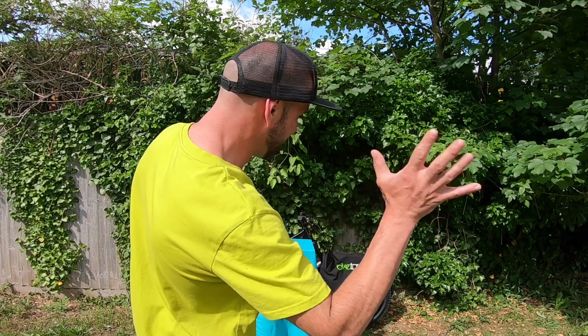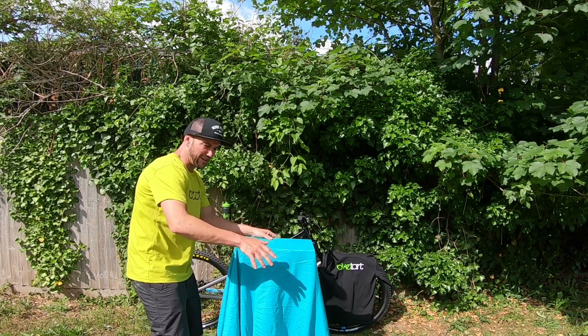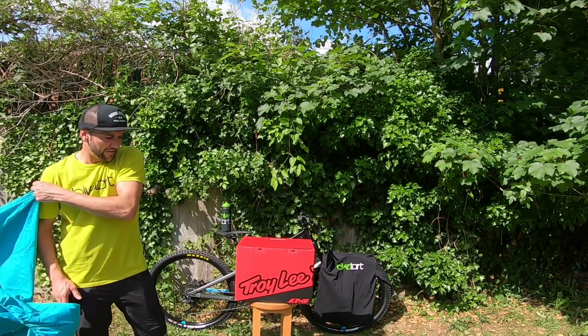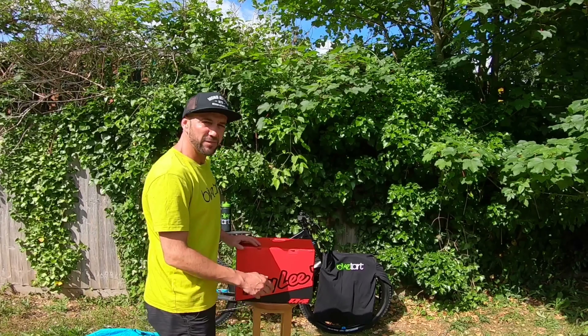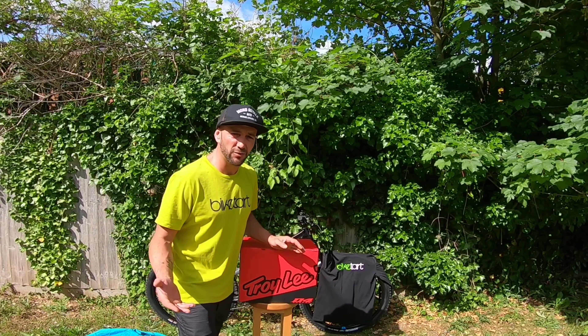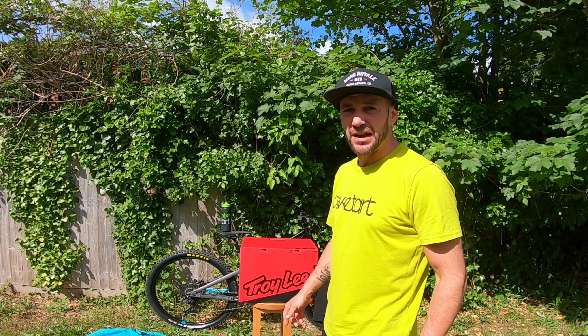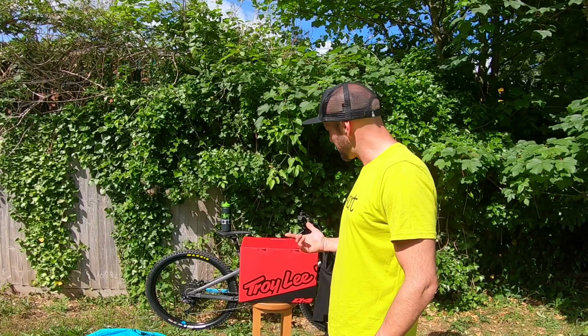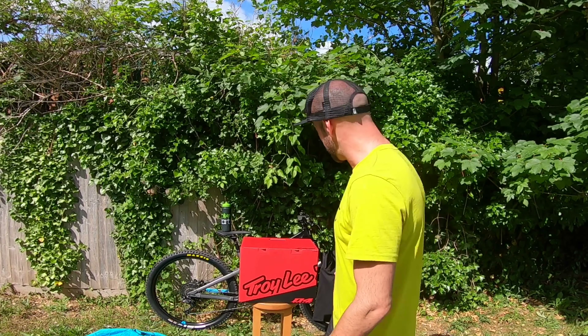So into the unboxing — here we go. The new Troy Lee D4, that's right. I used to run Troy Lee a little while ago and was absolutely stoked when I heard they were going to release the new D4. Got myself down for one as soon as it was available, and the good guys at Bike Tart hooked me up, no problem at all. So let's just get on with the unboxing.